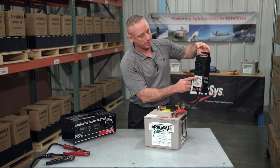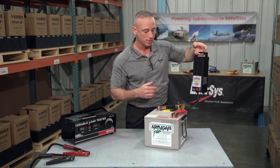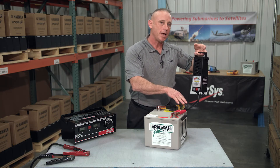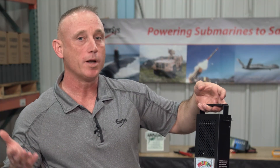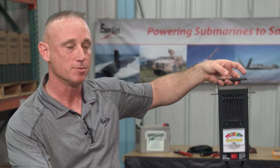Throughout the load test, you can see the volt meter never really fell out of the high 11 volt range. However, when we look at the amp meter, it never really went above 110 amps, and that's nowhere near 550. So this mechanics load tester is really inadequate for testing a Hawker Armasafe Plus battery.